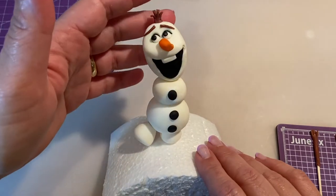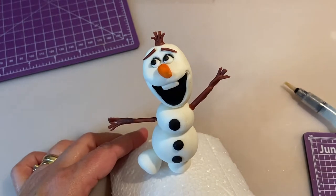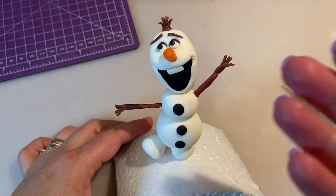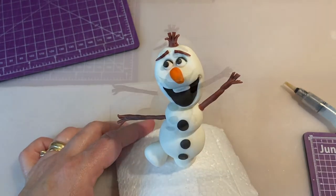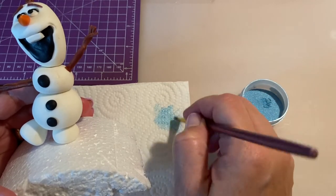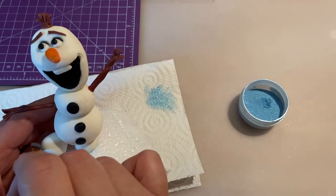Here is the whole body — Olaf is really cute but he's missing his little hands. I showed you how to do them off-camera, so here they are. I place the two little hands in, one to each side. Be very careful when placing them so you don't damage the work you've already done. Now I'm going to add some pink dust to his cheeks and a little bit of blue dust to add some shadows.